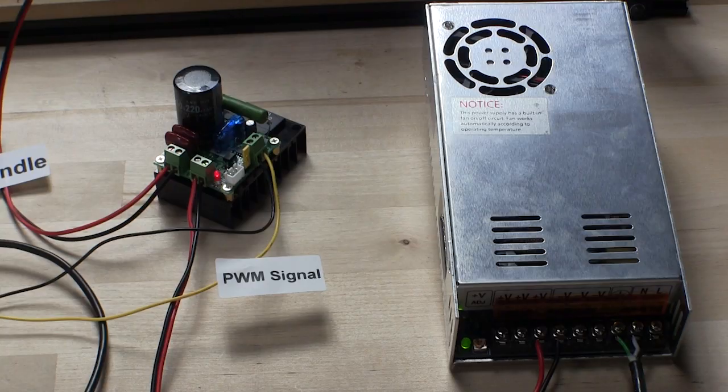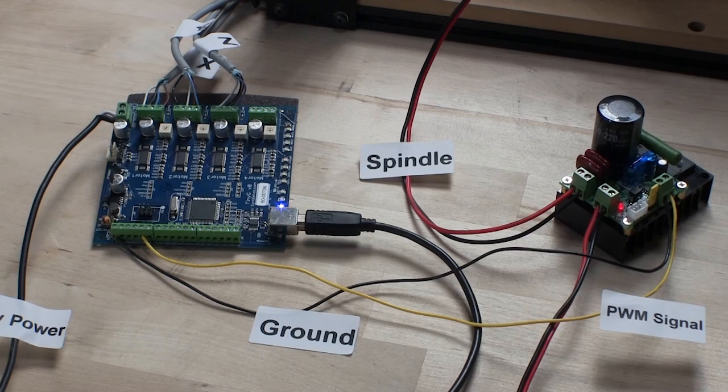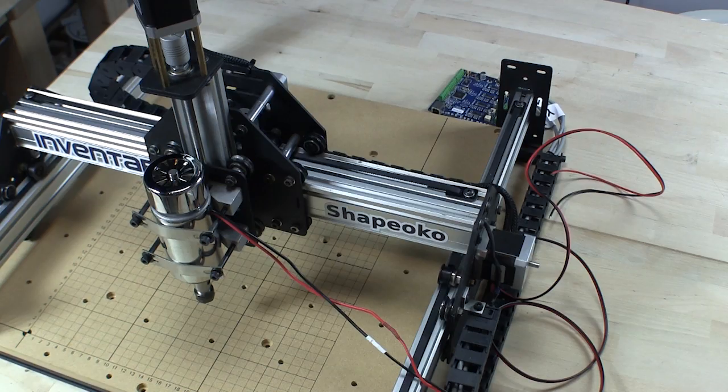As an overview, the 48 volt power supply will send power to the speed controller. The speed controller will send power to the spindle. The spindle will be turned on and off via standard G-code commands within the software. For this to happen, we'll send a PWM signal from the TinyG to the speed controller to start the spindle and control the speed. Now that we have the big picture, let's dig in and get to work.